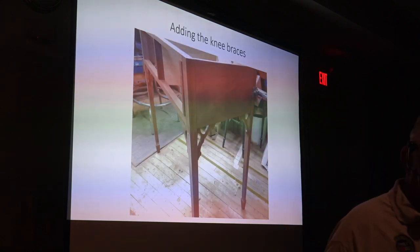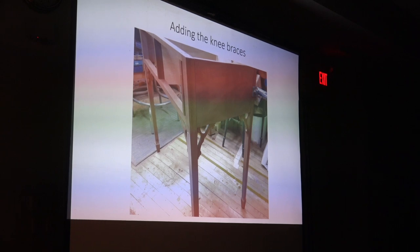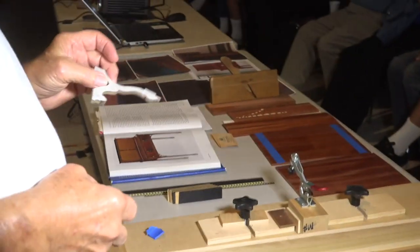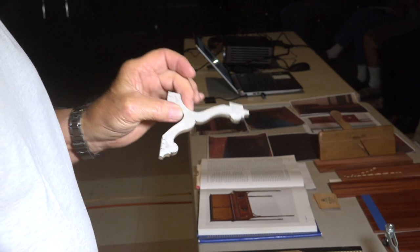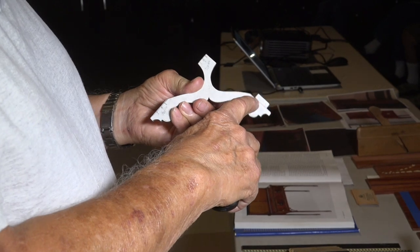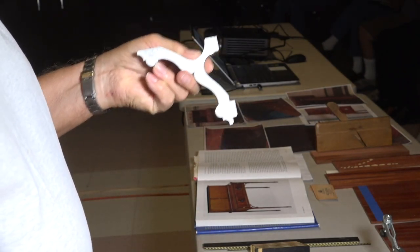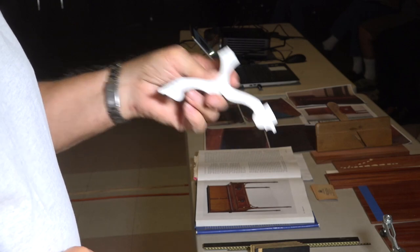The next thing is the knee braces, which have a unique shape — they're very delicate. I made copies of the plan; I had to blow it up because the plan was only half size, so it had to be blown up to two hundred percent. Then I make copies of it and can use the full-size plan to cut out and make patterns. This is a pattern for the knee brace. I wanted to show this because I actually have one tenon on it, but there were two other tenons as well — a tenon here and a tenon here — so there were three tenons on this, which provided a little bit of a problem on how you put it together. This is the pattern for the knee braces.